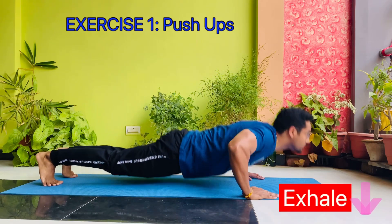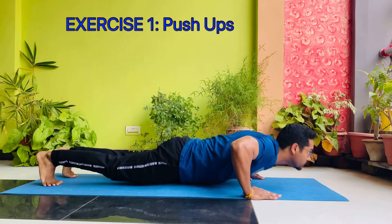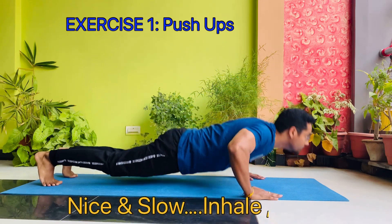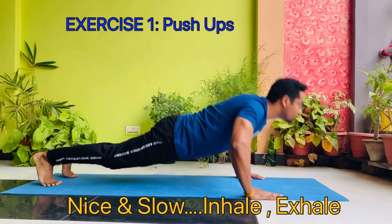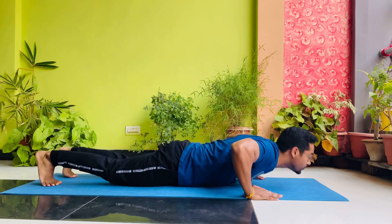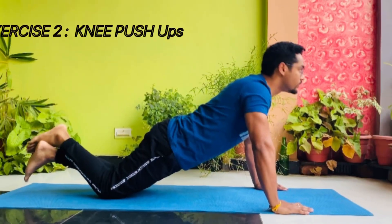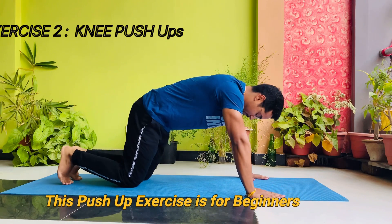Inhale... exhale. Nice and slow — inhale, exhale. Exercise 2: knee push-ups. This push-up exercise is for beginners.